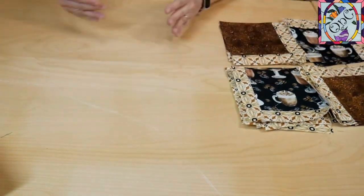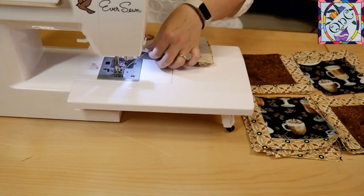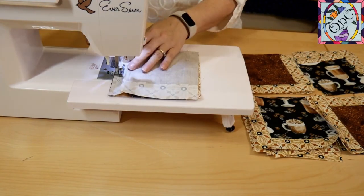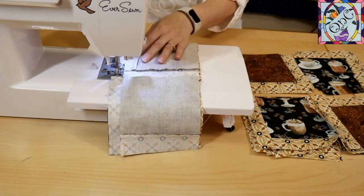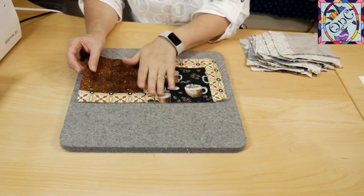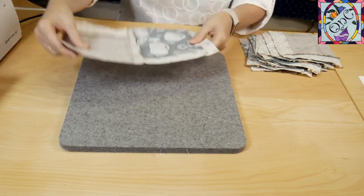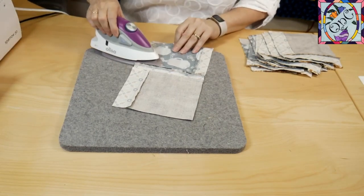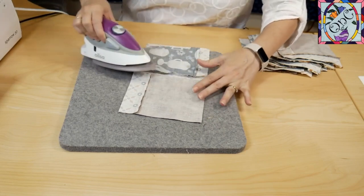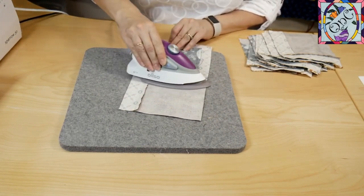I'll bring my sewing machine in — I'm ready to go. Since my piles are here everything's nice and organized and I can just get sewing. I'm going to press them all and I'm going to press them toward the chocolate side, because that's how the seam is going to want to go anyway, and that's how they're going to go on all of them. I'll give everyone a nice press and then I'll put the final stitch in.